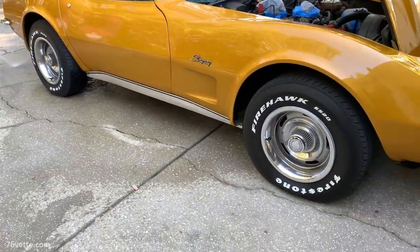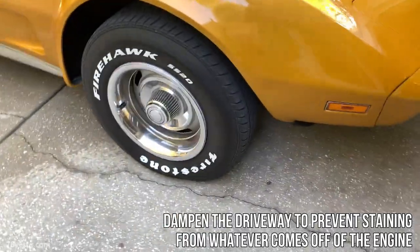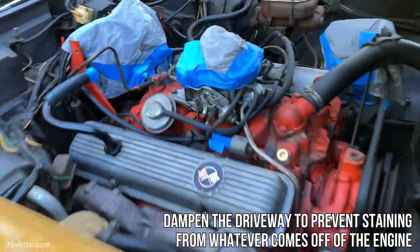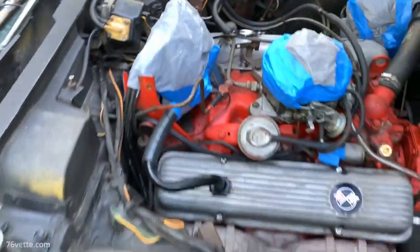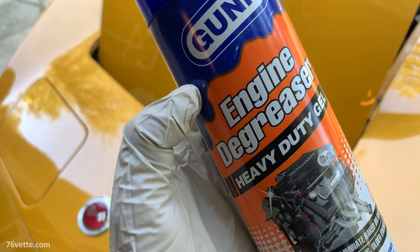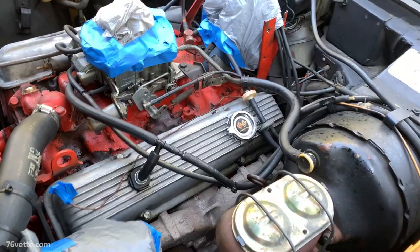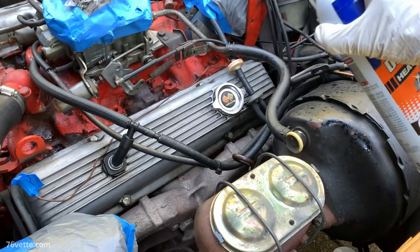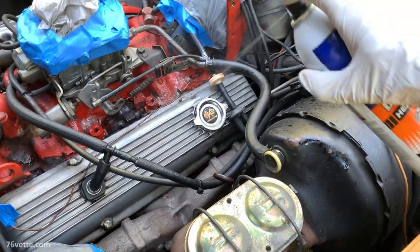If you're planning to do this in your driveway, you want to wet the concrete first, because once you rinse the chemicals off of the engine you don't want them to stain the pavement. Anyway, this is what I like to use — the engine degreaser by Gunk. It works really well, it's pretty thick and it sticks well to the engine.